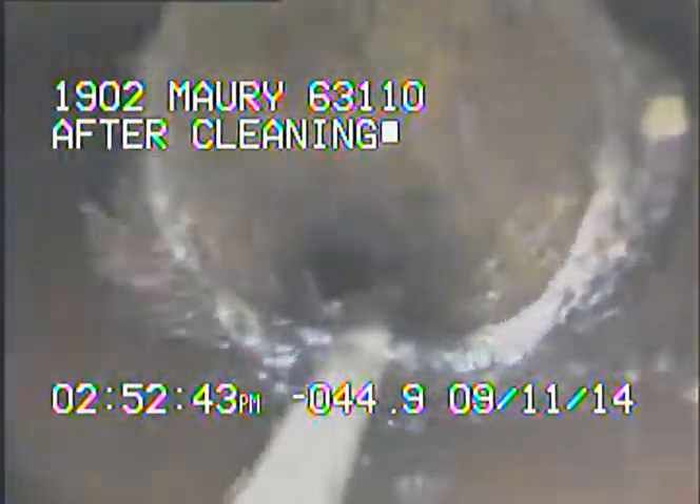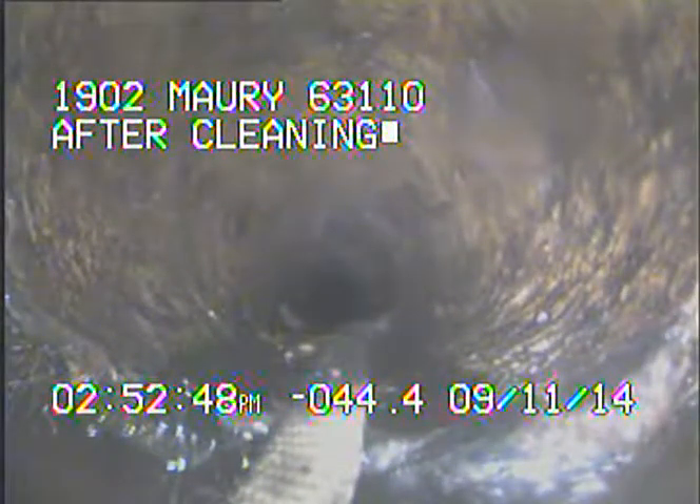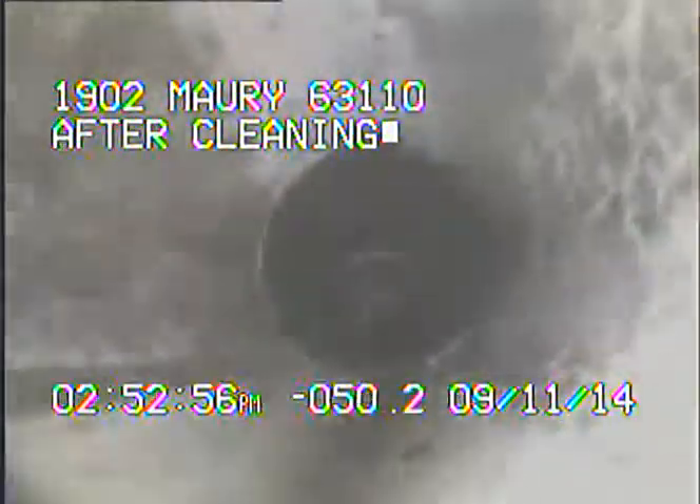As we continue to pull back, right there is the cast-clay connection. Clay transitions to PVC. The balance bout comes in on top there.